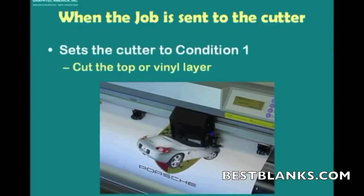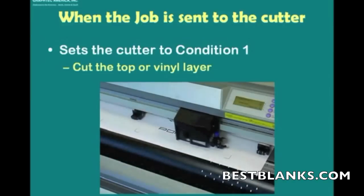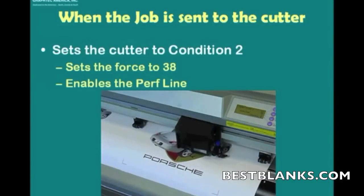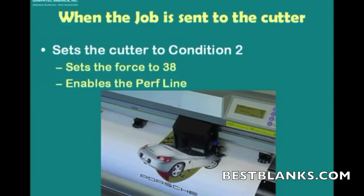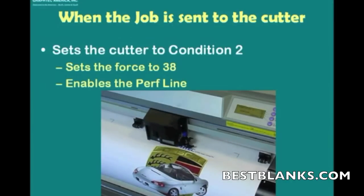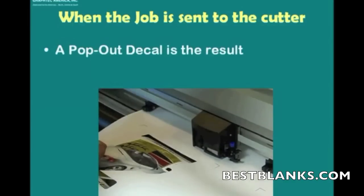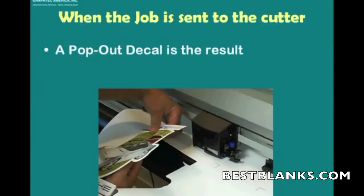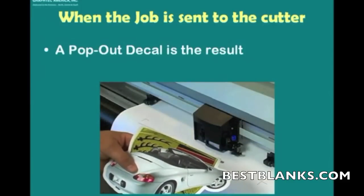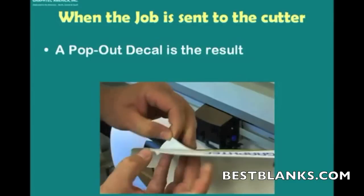Now it's found the fourth registration mark. It sets the cutter to Condition 1 that cuts through the top layer — just the decal with the Porsche logo. Next, it'll switch to Condition 2 where the force is higher and the perf line is turned on, so it's able to cut a line all the way through. The result is that you can just easily pop out the decal itself, and we had an inner line that just cut through the vinyl so that you can easily pull out the Porsche logo and place it where you want.